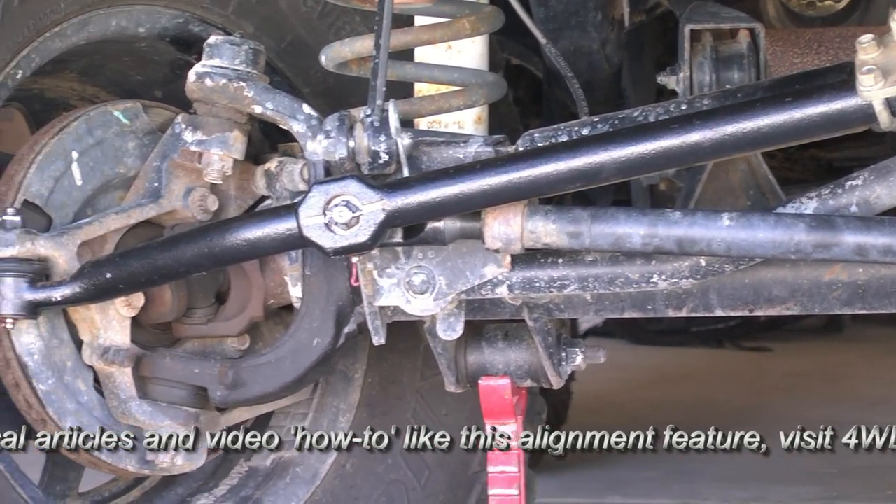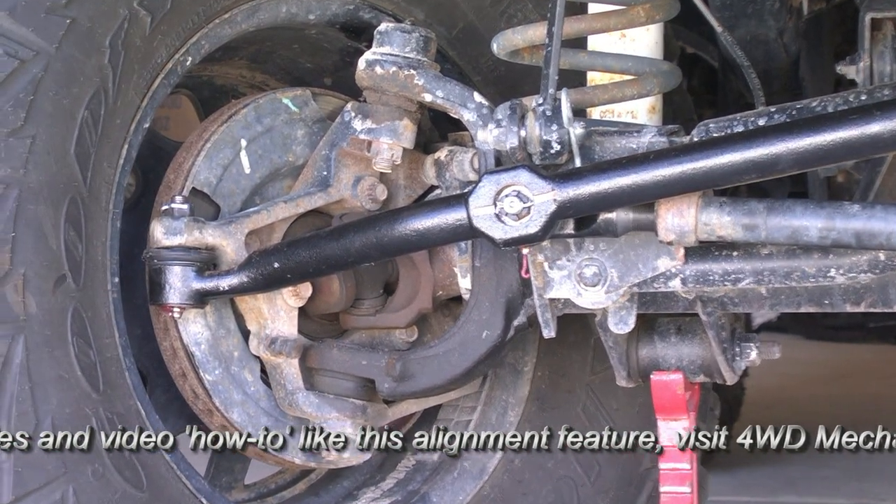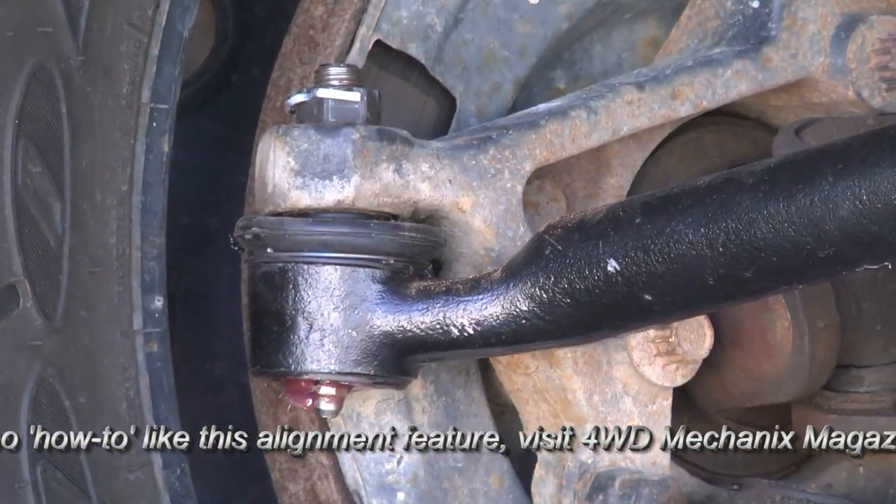These pieces are adjustable for length, compensating for toe set changes and keeping the steering wheel on center.